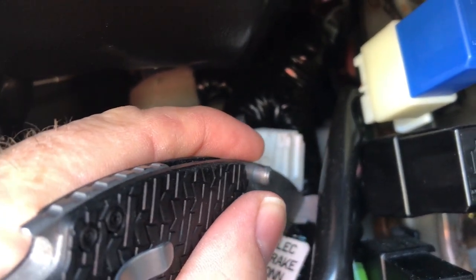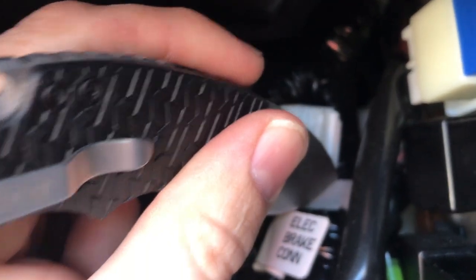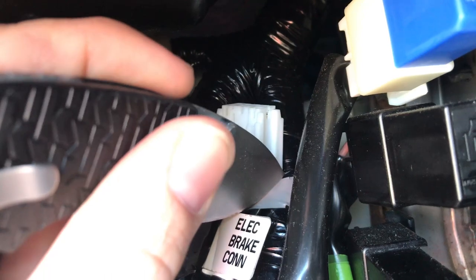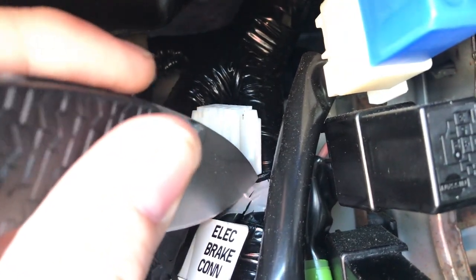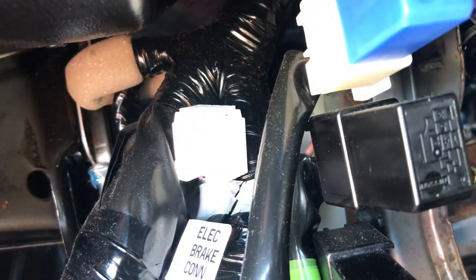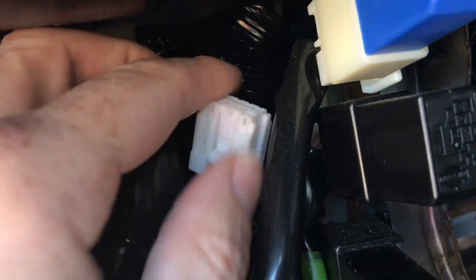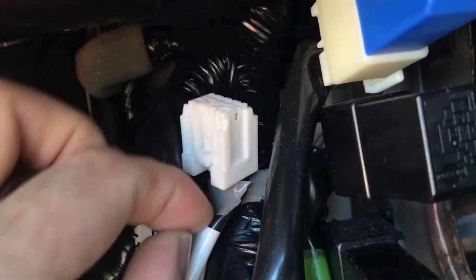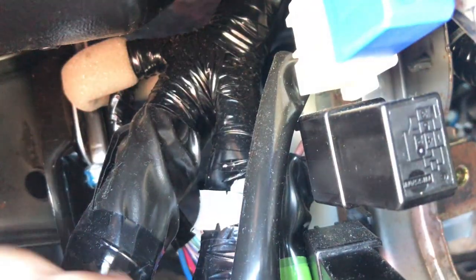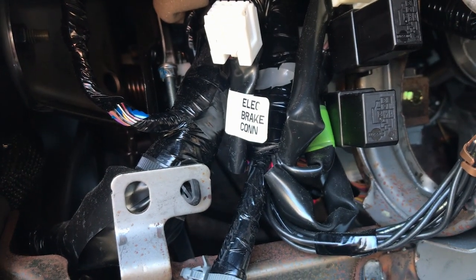I'll give that a very gentle pull to get the tape off of there. And there it is. We'll feed this down behind the bar so we can put it all back together and be able to access it from the bottom.